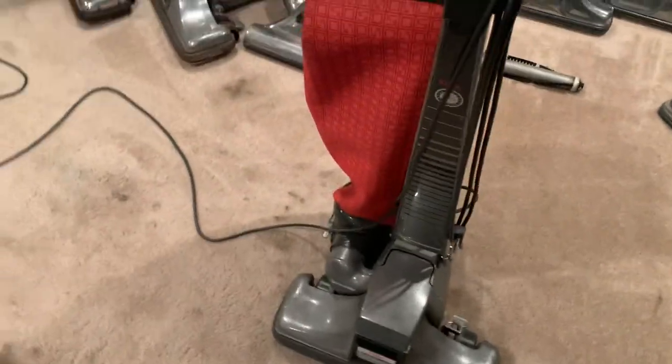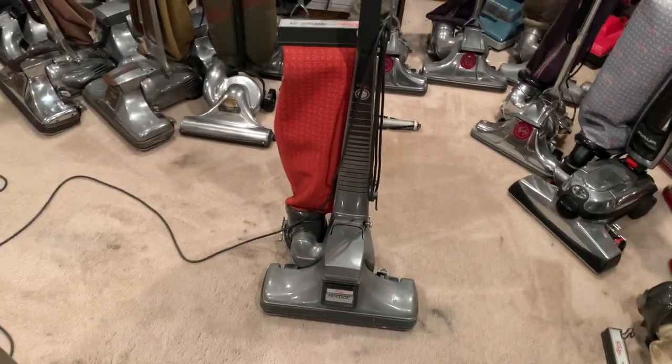That's the 1982 Kirby Heritage. Thanks for watching, and I will have more up very soon.